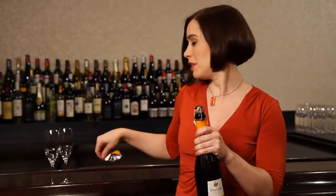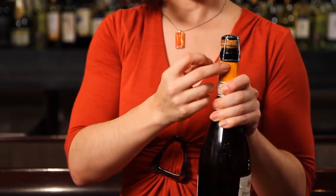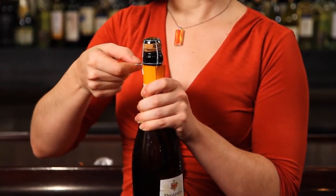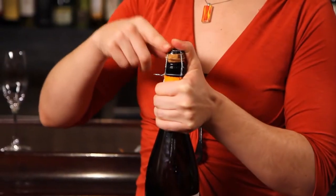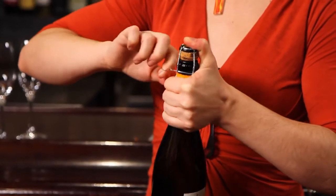Remove the capsule — there is almost always a pull tab so that it can be removed cleanly. Once removed, it will expose a wire cage holding the cork in place. There is a little key to one side that you pull down to loosen it. Before doing that, place your thumb over the cork to make sure something is holding it in place while you untwist the wire and loosen the cage.